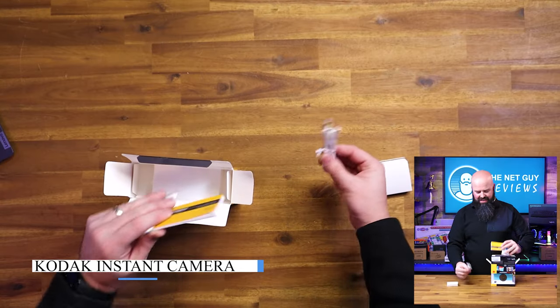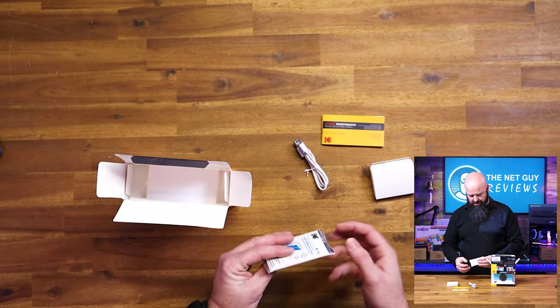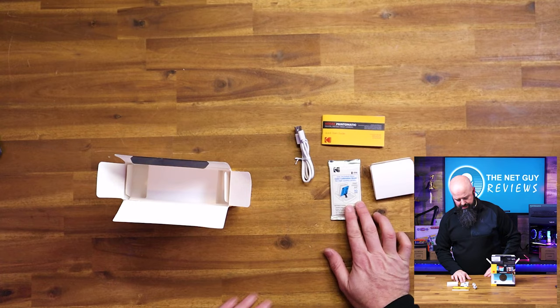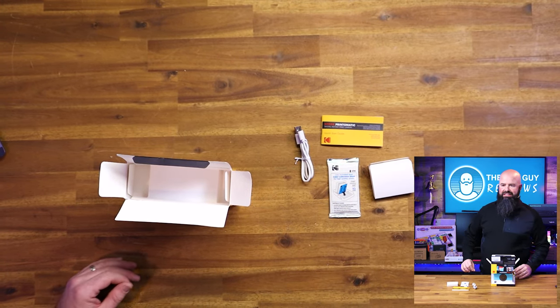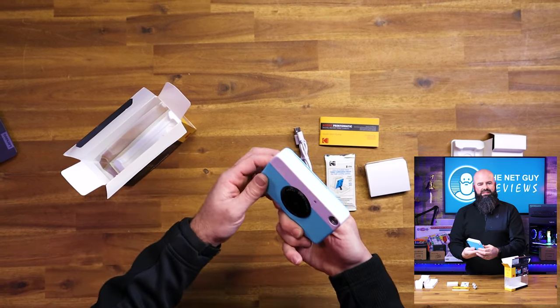Our first product is from Kodak — their instant camera. In the box, you're going to get a charging cable, a very skinny instruction book, and these zinc papers — Z-I-N-K, zinc. And there is the camera itself.